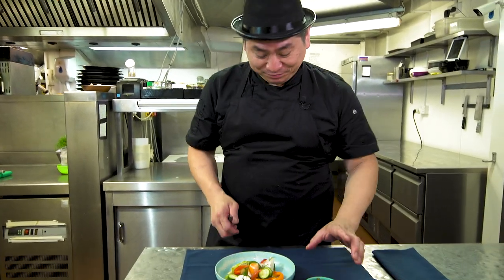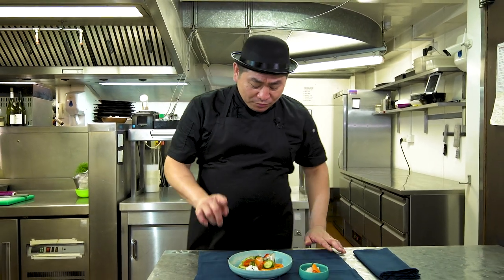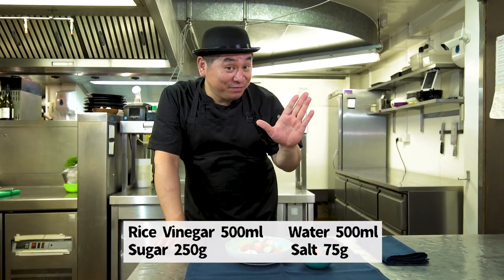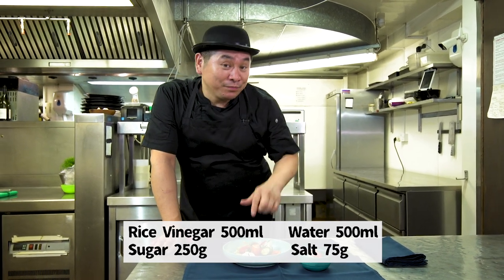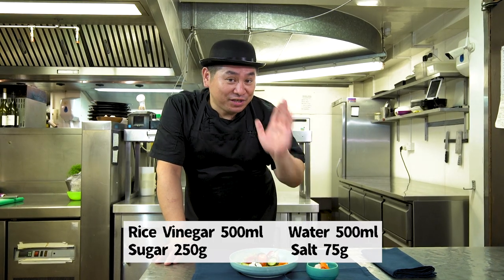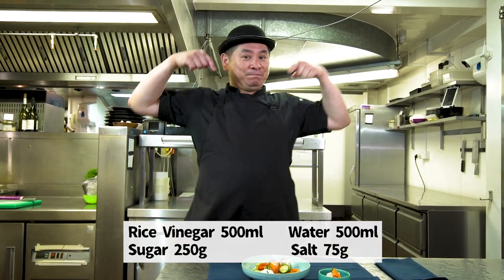It was really nice — nice presentation, nice taste, and it's good for your body too. The ingredients are very simple: vinegar 500 milliliters, water 500 milliliters, sugar 250 grams, and salt 75 grams. Like this — ingredients, very simple. Just pickle, pickled, and 24 hours, you can be ready.